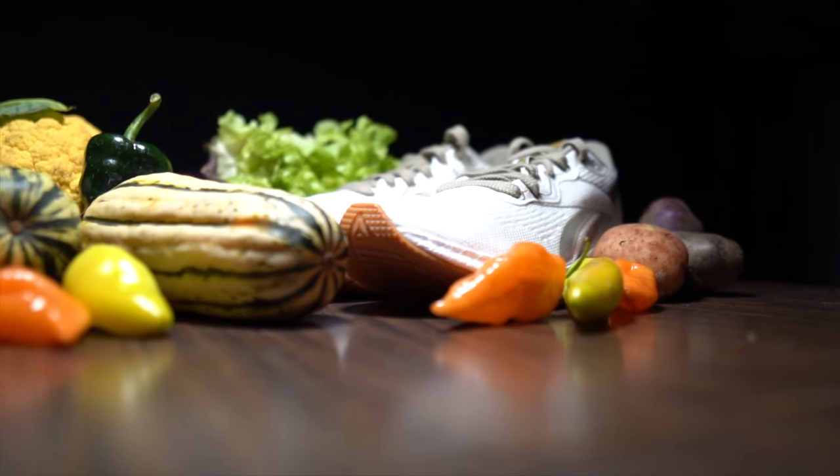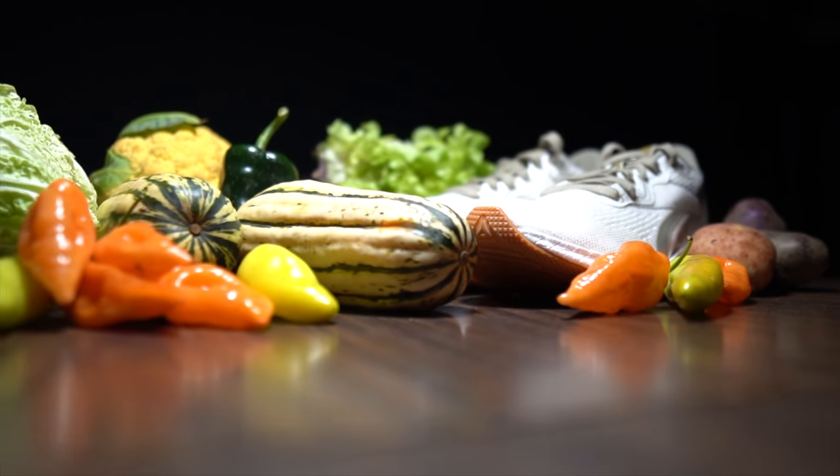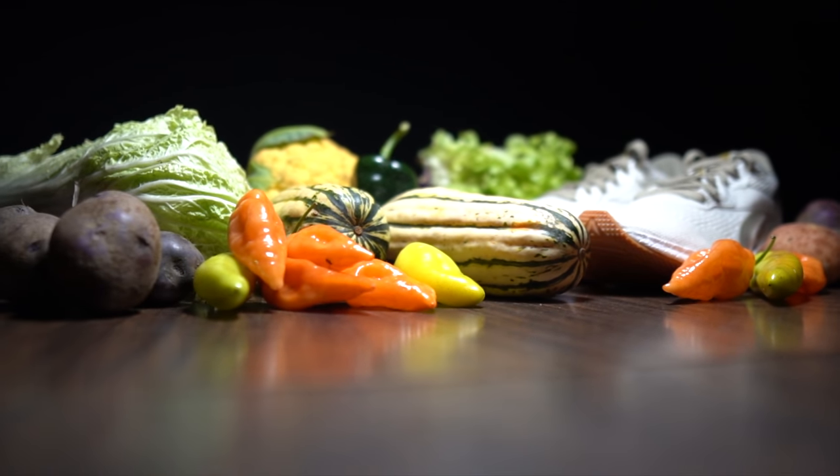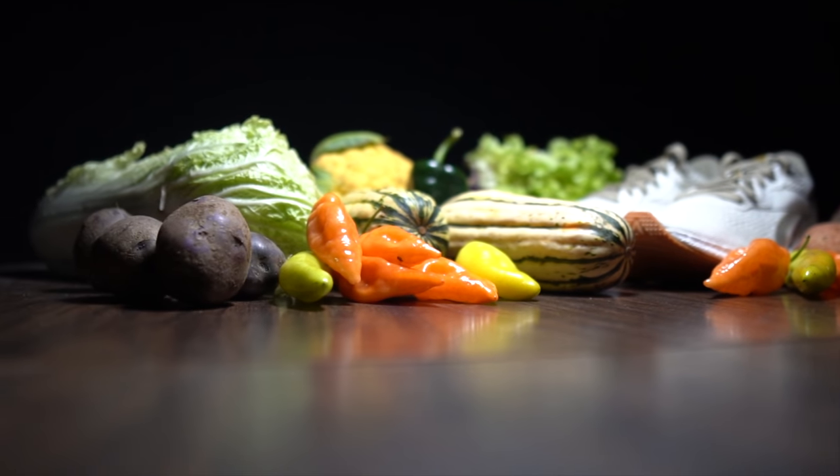Before I get into that, I do want to go over some disclosures. This is a pair of shoes that was sent to me for the purpose of review by Reebok. However, they're not paying me to make this video — I had to insist that they don't pay me. And I also had to insist that they don't get a chance to review any of my footage or my thoughts before this video goes up on YouTube. So with the disclosures out of the way, let's talk about this plant-based shoe from Reebok.